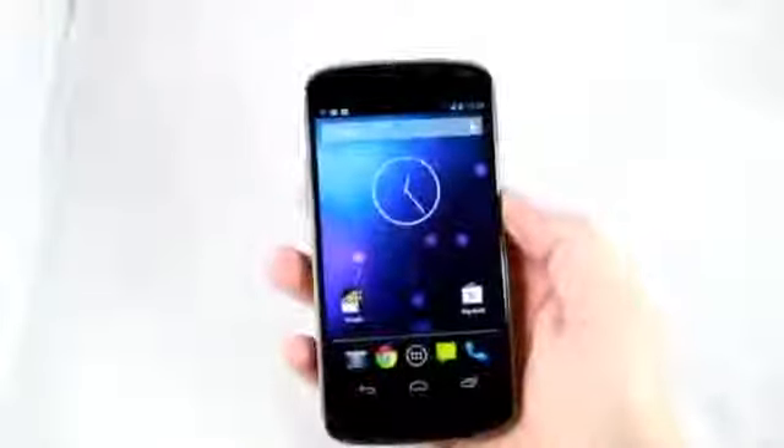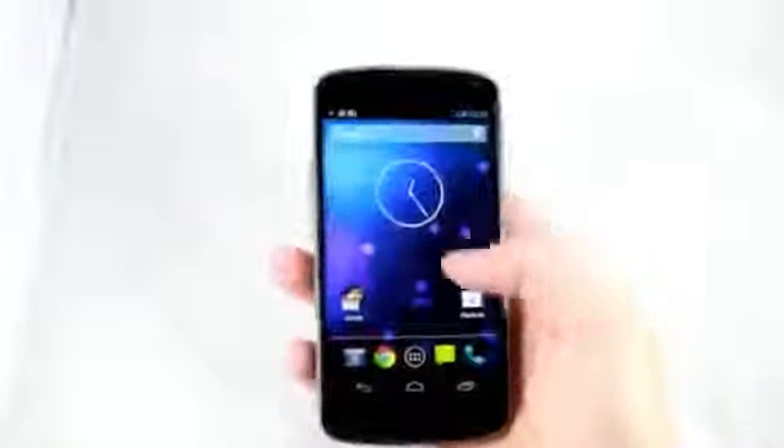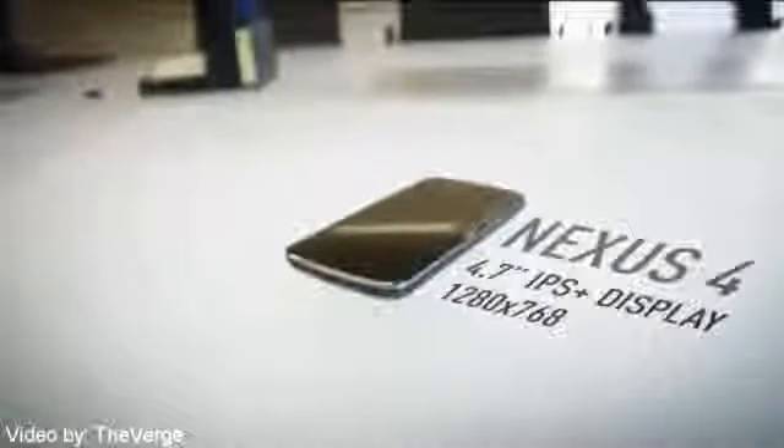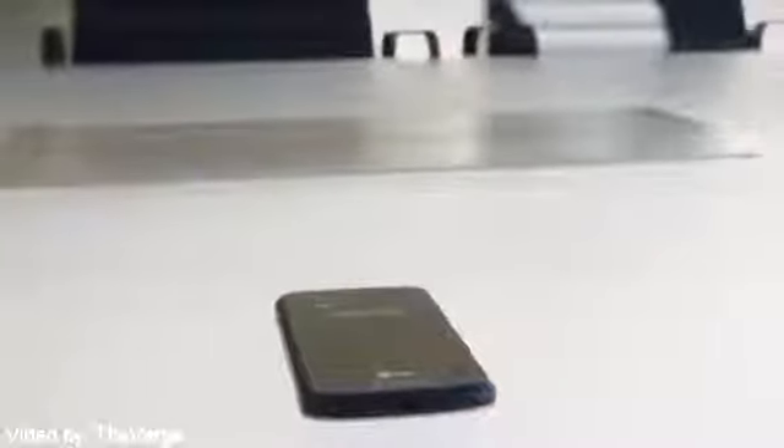Without further ado, let's get started with the overview of the new LG Nexus 4. This has a 4.7 inch true HD IPS plus display with 1280 by 768 screen resolution, which is around 320 PPI pixels per inch.